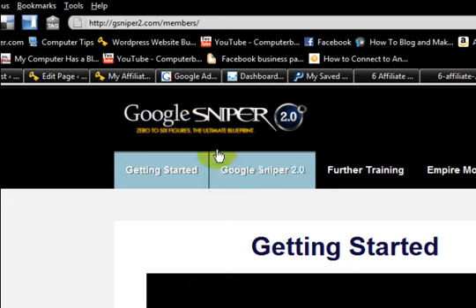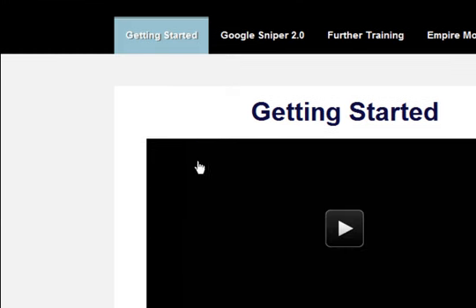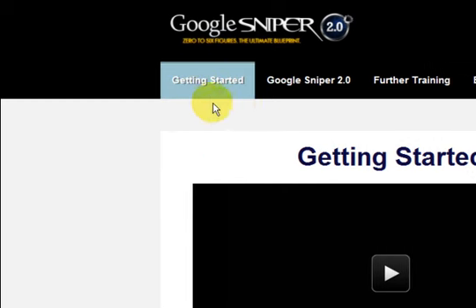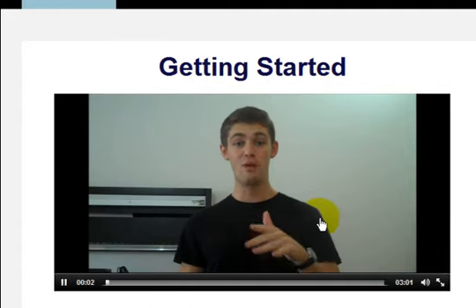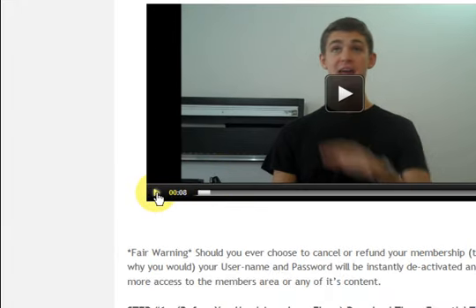So what happens is you come and pay for the product to join Google Sniper. It's only one payment and then you get sent straight here. It's the first page and it's 'Getting Started.' As soon as you come here, George plays this welcome video.